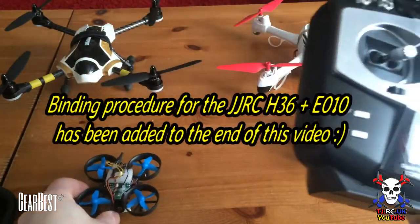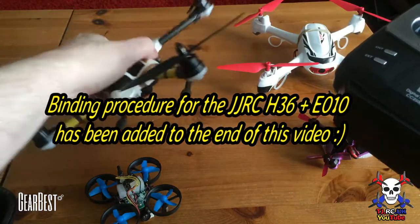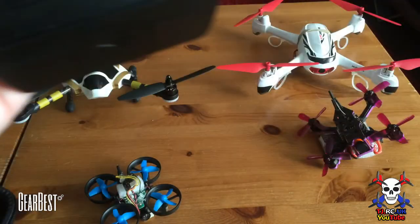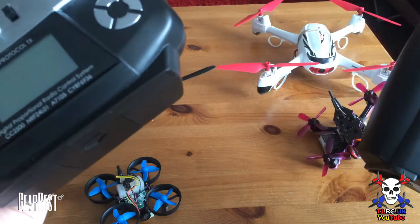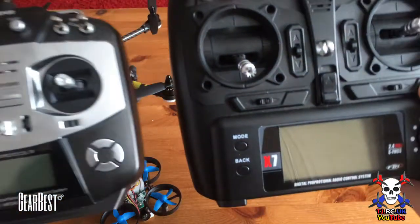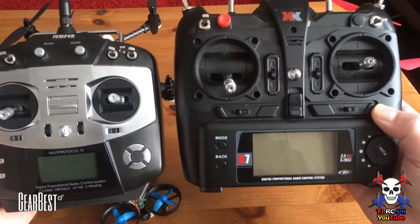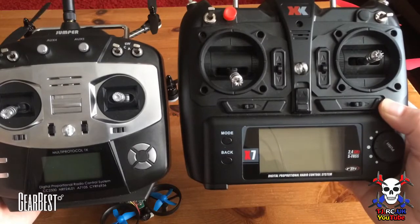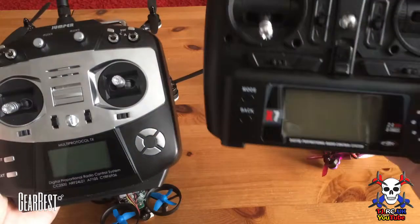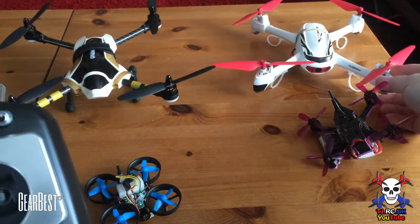It binds to the E010, the JJRC H36 — I've already bound it to that, and if you want to find out how I can do a separate video. It will bind to the Futaba protocol for the XK251, which uses the SFHSS controller. You can see it there — it is a smaller controller but it feels alright in the hands compared to your standard size controller. I don't mind the XK controller, but if I was going out with loads of models I'd rather just take one controller.